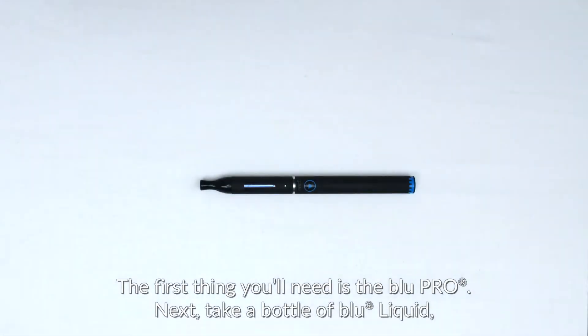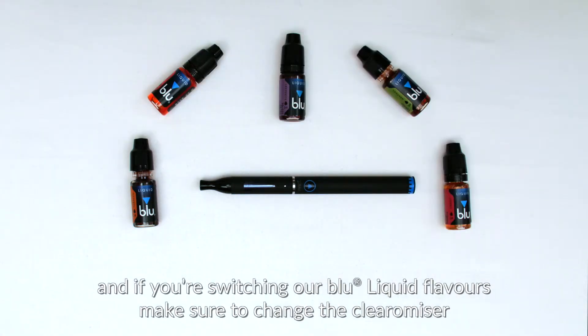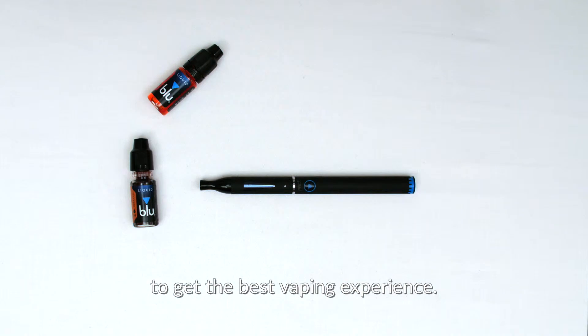The first thing you'll need is the Blue Pro. Next, take a bottle of blue liquid, and if you're switching blue liquid flavors, make sure to change the clearamizer to get the best vaping experience.